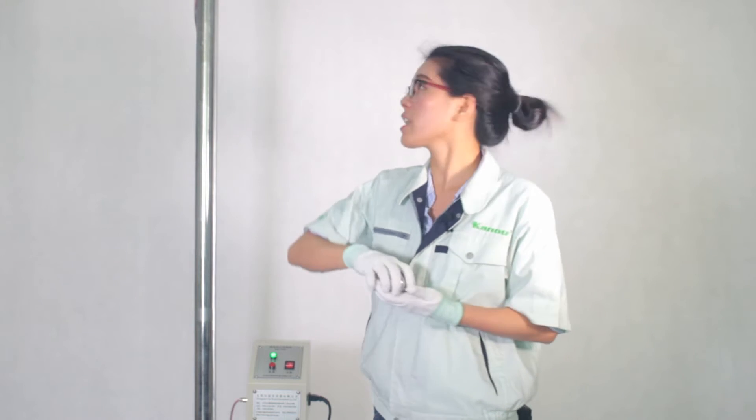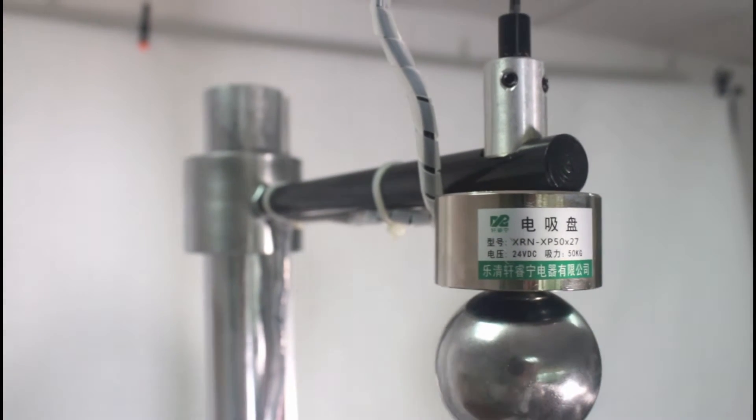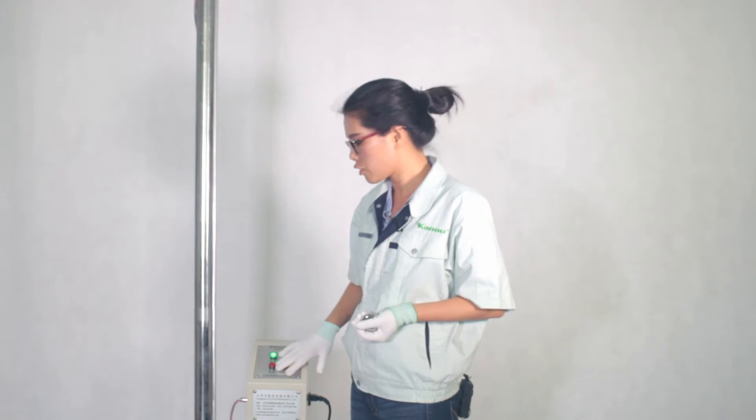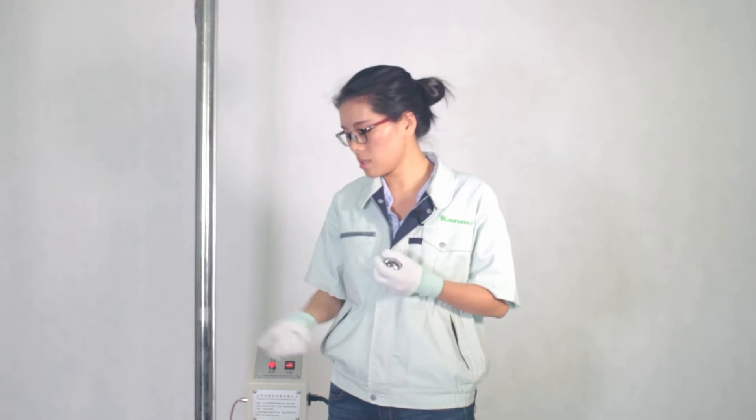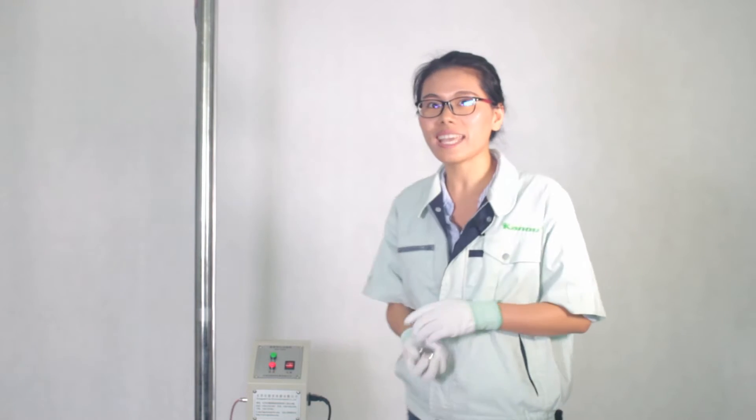Please look at my fingers — I will put the steel ball here. Then we will push the button to drop. If the glass doesn't break, that means the glass passes the test. This is the whole step of the dropper test. Do you get it?